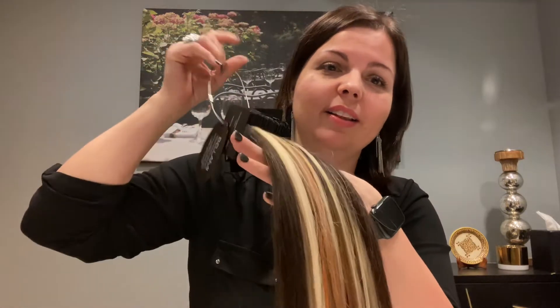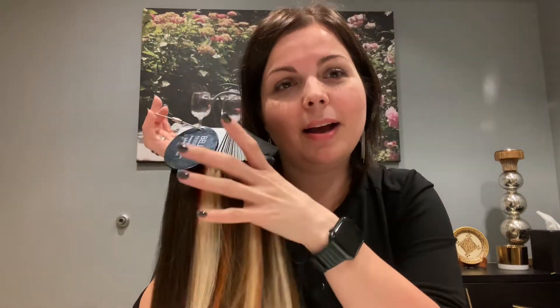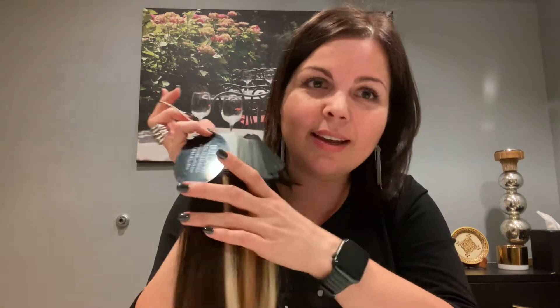One drawback for the keratin extensions — the ones I chose — is that once you purchase the hair, and there is a lot to choose from in terms of color and style, once you purchase and get them installed, when the time comes to remove and move them up as your hair grows, you can't reuse them. You have to buy new hair. So it's a little more costly, but it is a luxury service. For those of you considering extensions, those are the things to ask, consider, and think about.